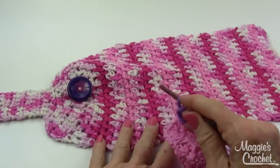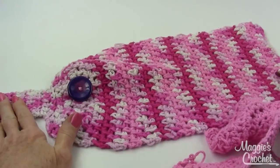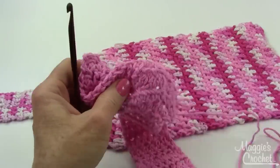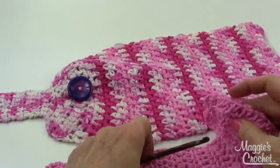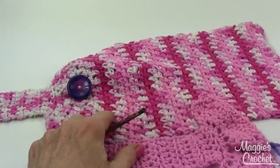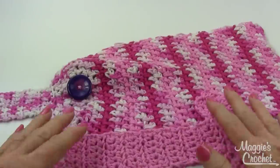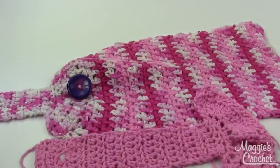That's how you make the kitchen towel using Premier's Home Cotton yarn. I'd love to see pictures of your projects on Maggie's Crochet Facebook page or the Premier Yarns Facebook page. I hope you subscribe to our channel — thank you very much for watching!